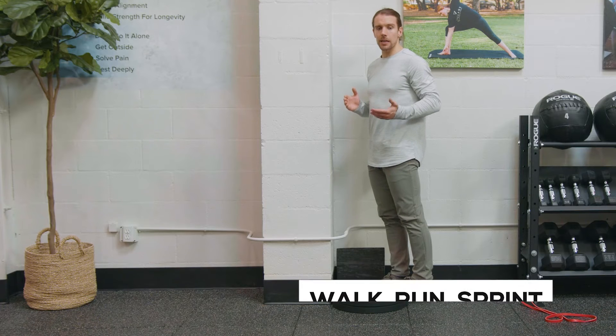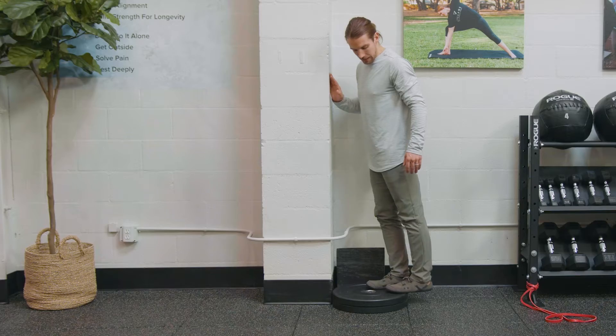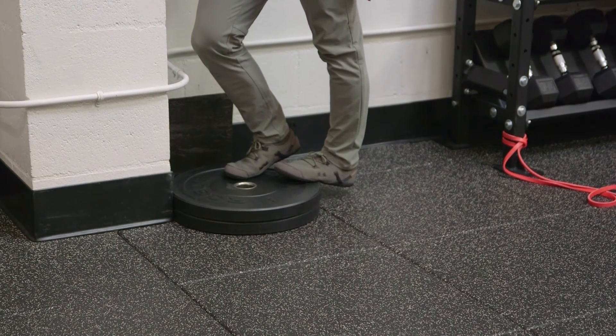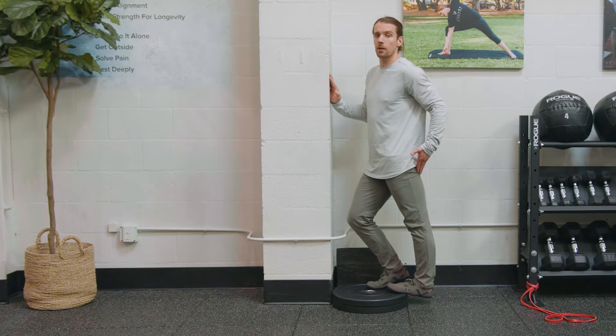The second part of WRS is the Straight Knee Calf Raise. What we're looking for here is an elevated ball of the toe that allows us to drop our heel, getting maximal range of motion and stretch along the gastroc, the Achilles, and even the entire back of the leg.